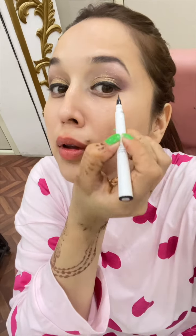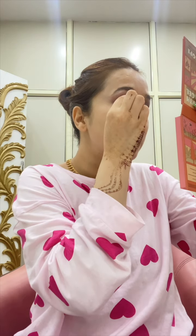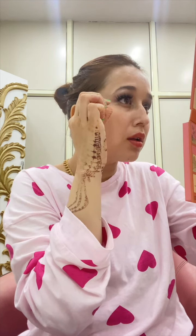Now we will put lashes. So, how to put lashes? It will be a small side and a big side. I have cut it to my eye size. So I am putting the lashes on. I have put the lashes — I am using these brushes.